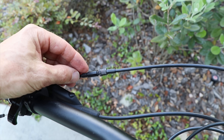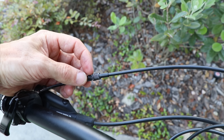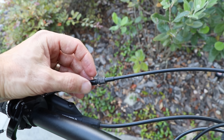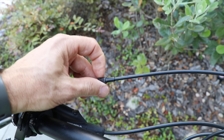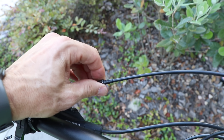Before we remove the seat post, we're going to add some slack to the cable. So the first thing you want to do is turn this little lock ring all the way counterclockwise so it touches the big part, and then turn the whole thing clockwise. We're adding slack to the cable so that it makes it easier to take the seat post out.